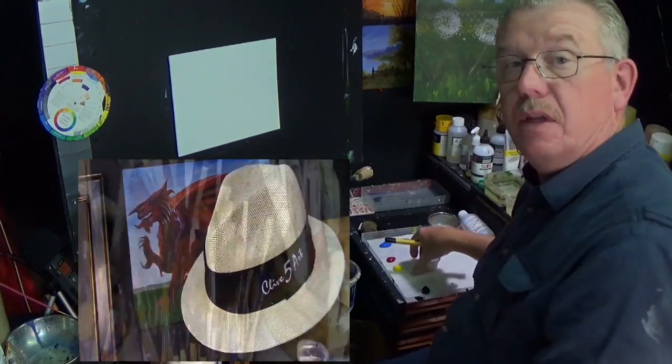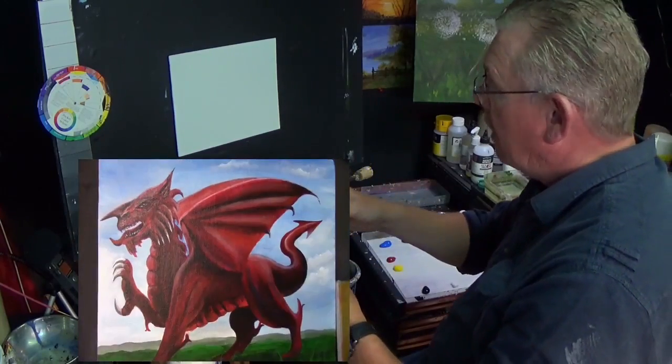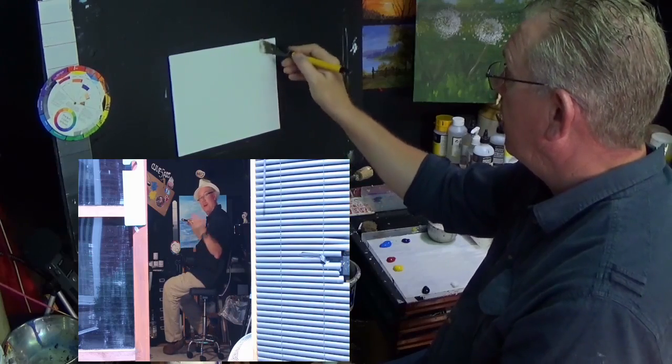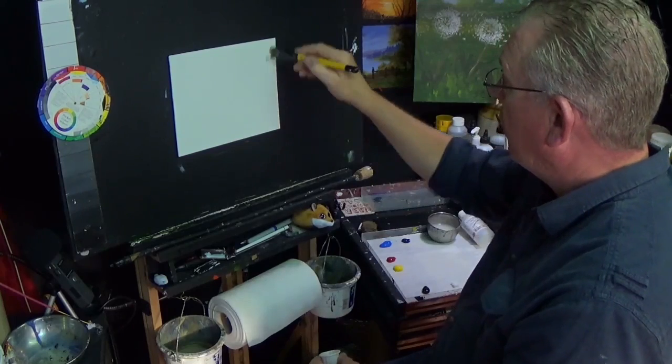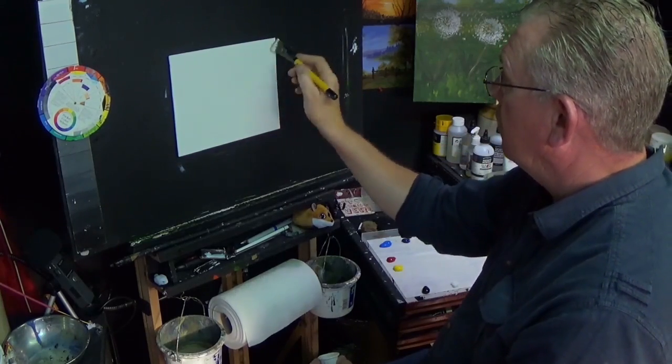Hello and welcome to the studio where we paint away the stress of everyday life here with me in Wales. You've just caught me gessoing my canvas panel. It's a 10x8 canvas and I'm just applying the second coat of gesso. While I do that, please pop along and have a look at the palette and see what colours we're going to be using today.